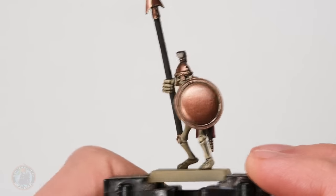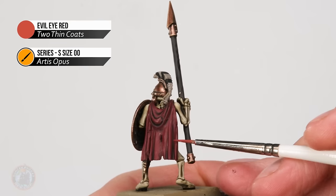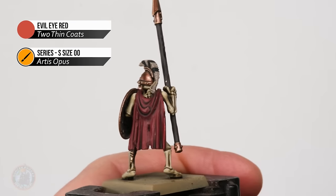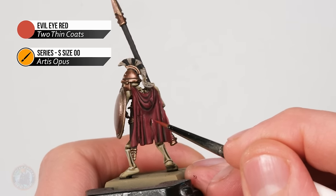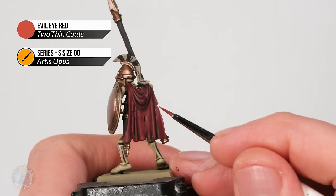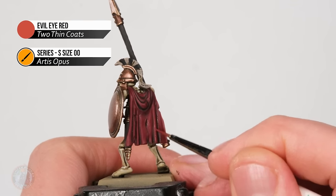Now that all the bronze is highlighted, I'm moving on to the red fabric using Evil Eye Red. I'm looking first at the outer hem and edges, but also keeping an eye out for any rips and tears — for example going around the outside of one in the middle just to emphasize it. When it comes to the creases I'm looking at the peaks where they really stand out, running a line of this colour along the top of them.